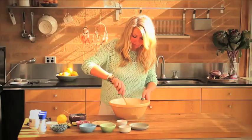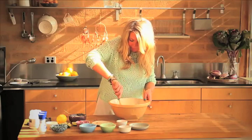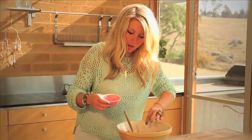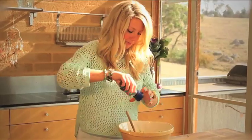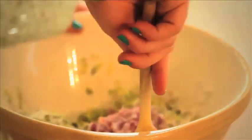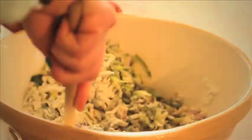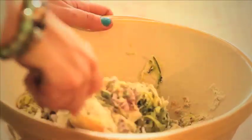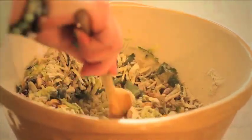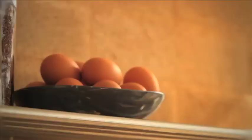You don't have to go as mental as I've just gone with the herbs, but I love it. Next in goes some red onion, finely chopped, and season with salt and pepper. You want to give it a good mix together so that all the flavours bind. To make this stick together perfectly, we're going to add two organic eggs.